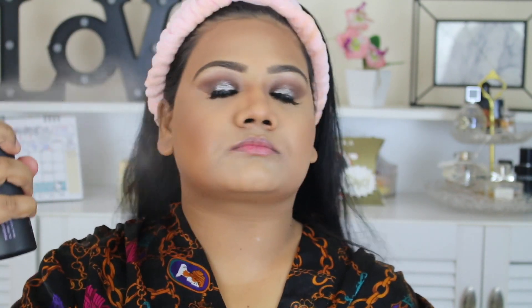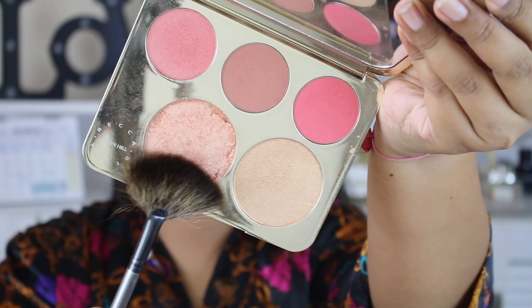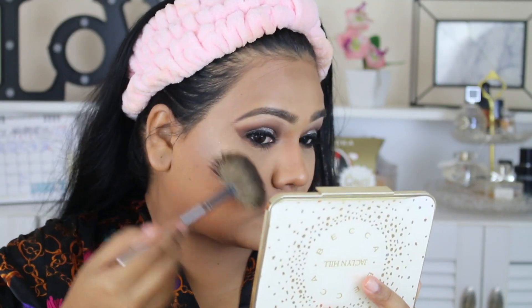To set my makeup in place I went with my favorite Urban Decay All Nighter Setting Spray — I cannot live without this stuff. I didn't cut the clip because I wanted you guys to see how much I use it. For the highlighter I went with the BECCA x Jaclyn Hill Face Palette.